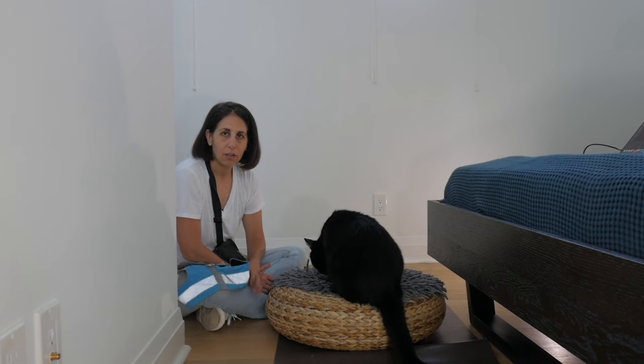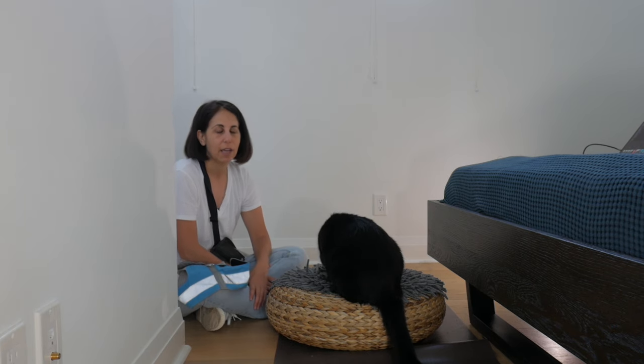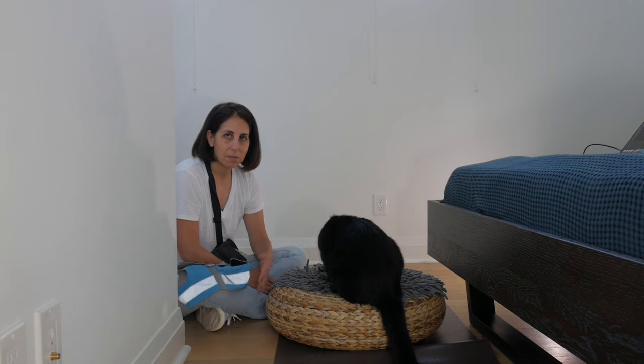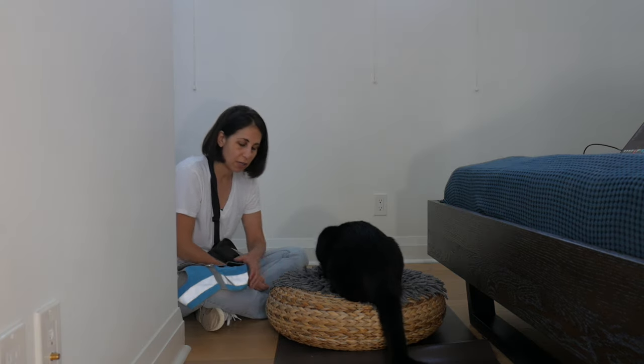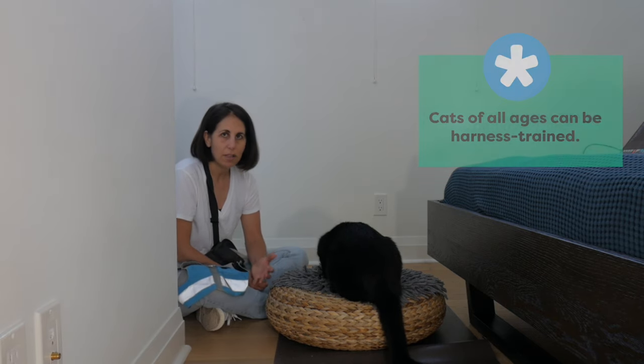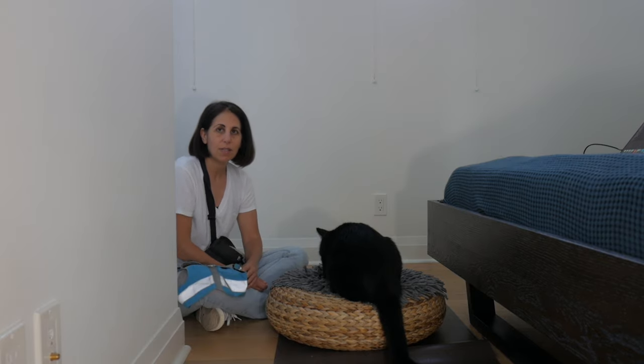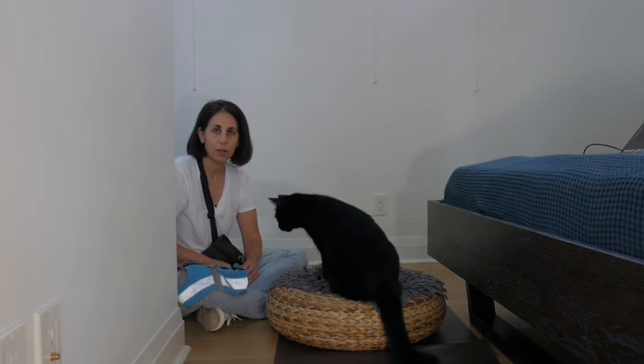When I walk Jones on leash, a lot of times people stop me and ask how I taught my cat to do that. Usually they're expecting me to say I started when he was very young. I only started harness training Jones when he was close to a year old, so age is not the biggest factor. The biggest factor is just doing a step-by-step method that I'm going to show you today.